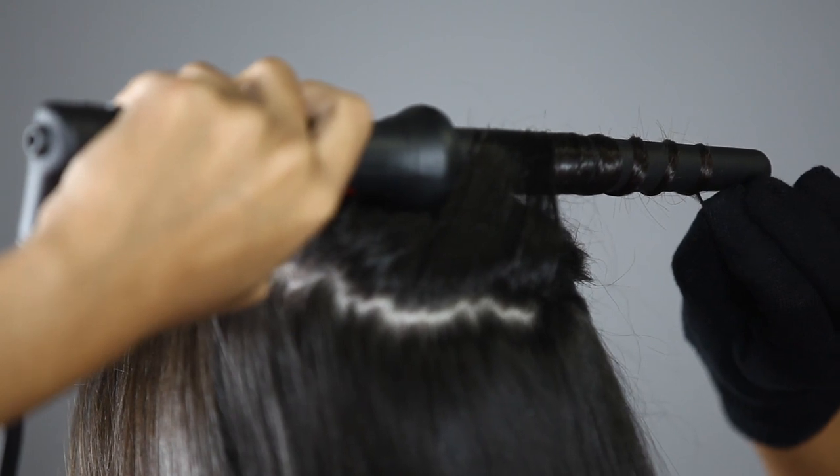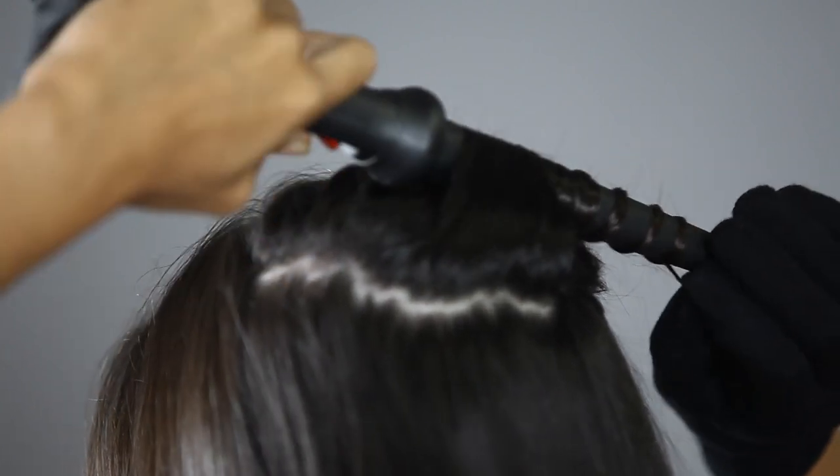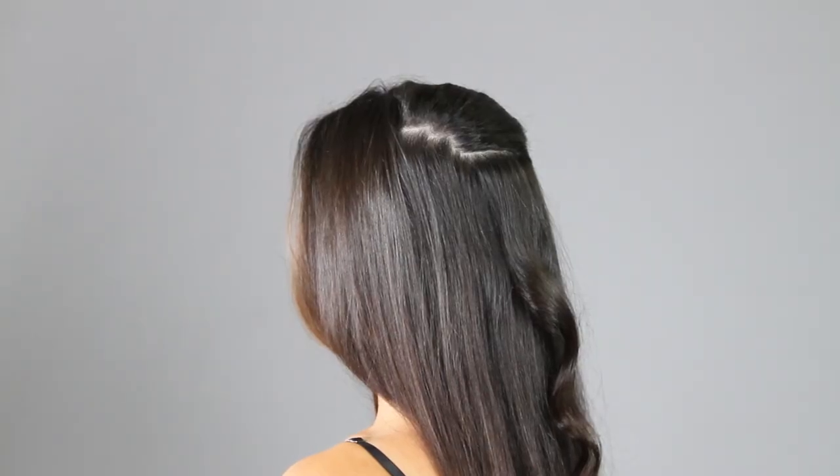Hold for 7 to 10 seconds. Release hair at the tip. Slide iron back to the root. Pull the tip of the hair and stretch it out to loosen.